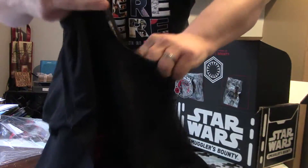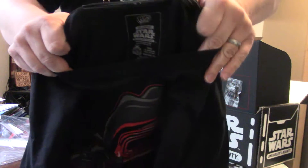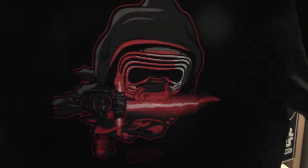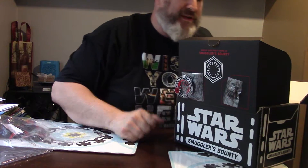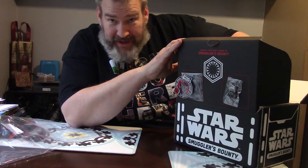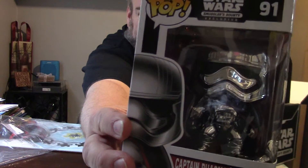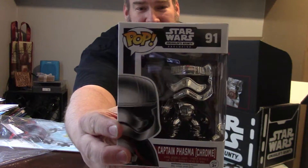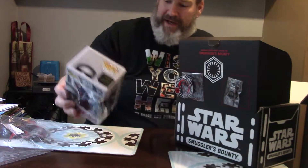All right, that's really nice — Star Wars on the inside. All right, awesome. That's what they said you were going to get. Nice and simple, how awesome — cool. I'm a happy guy.